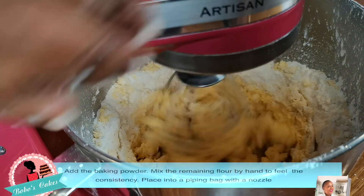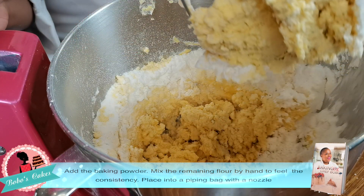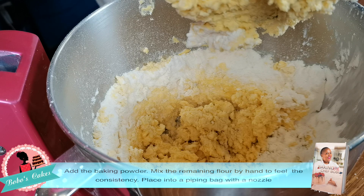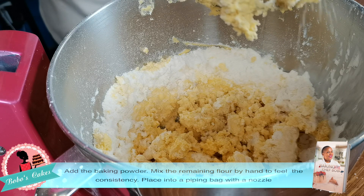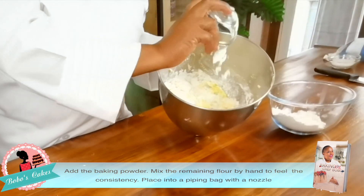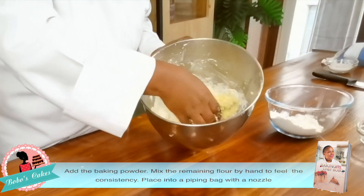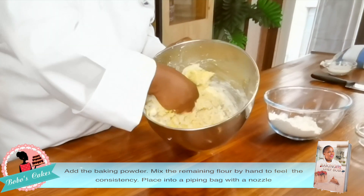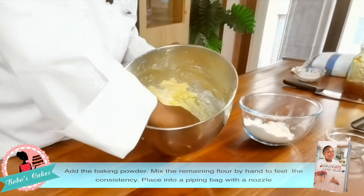I'm gonna mix the remaining dough with my hands because I need to feel the texture. Then we're gonna add the baking powder — a teaspoon — and mix with our hands so we're able to feel if the texture is the correct one we're looking for.